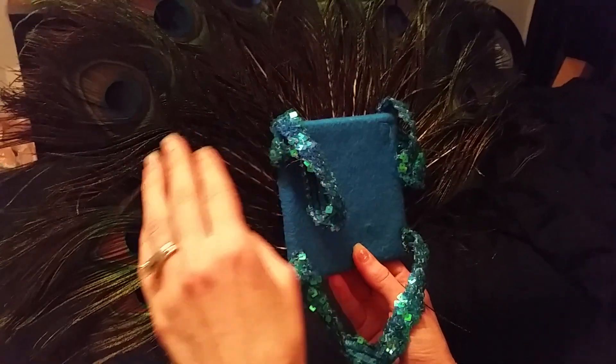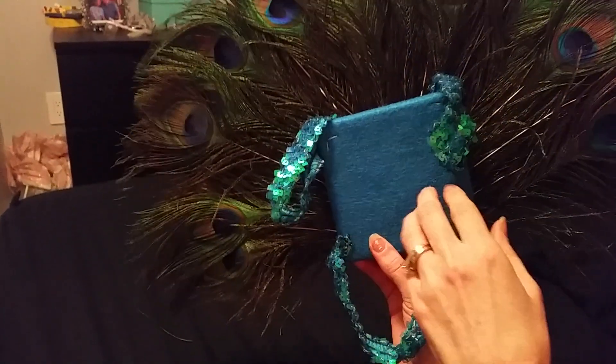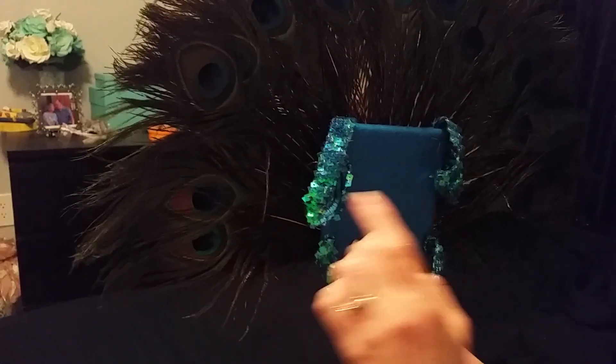Then I ordered a bunch of peacock feathers and hot glued them onto the back. First, this is where her back will be, and these are facing out — like if you're looking at her — so I put that layer on first.